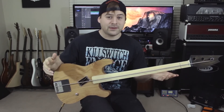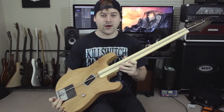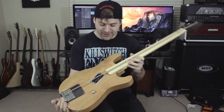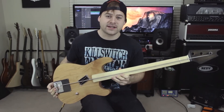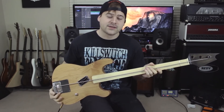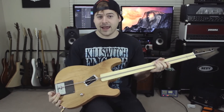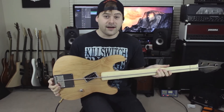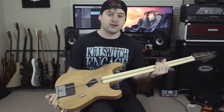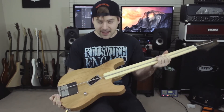Hey, what's going on guys? So if you saw the previous video on my channel, you would have seen this guitar in action — this djent stick of a guitar. I was seeing a lot of questions from you guys asking about it, wanting to know more about it, so I figured I'd do a really quick in-depth look at this guitar, why I made it, and what it's made of. If you haven't seen the video yet, just go to the previous video on my channel and you can see it in action. Let's get into it.